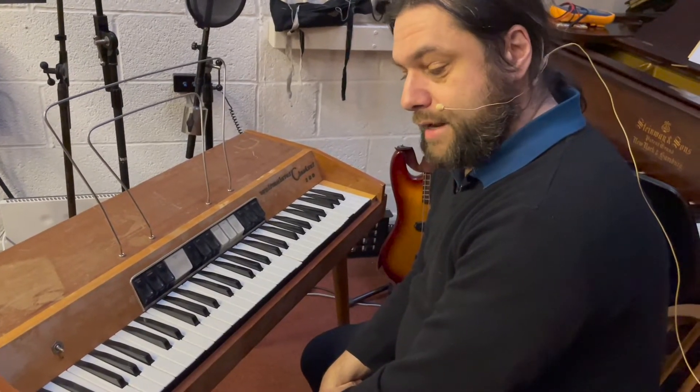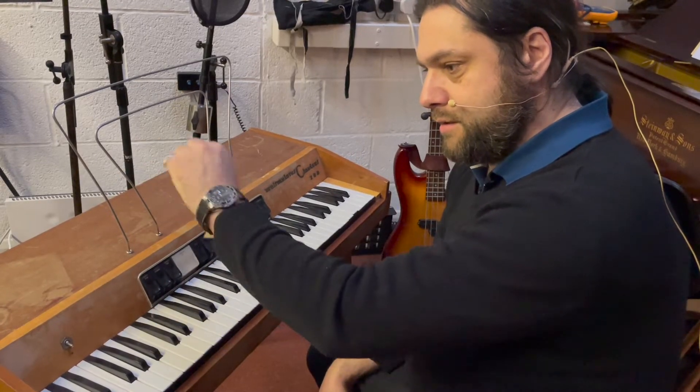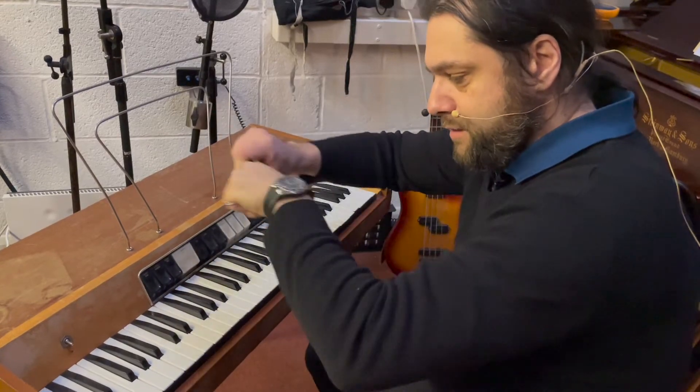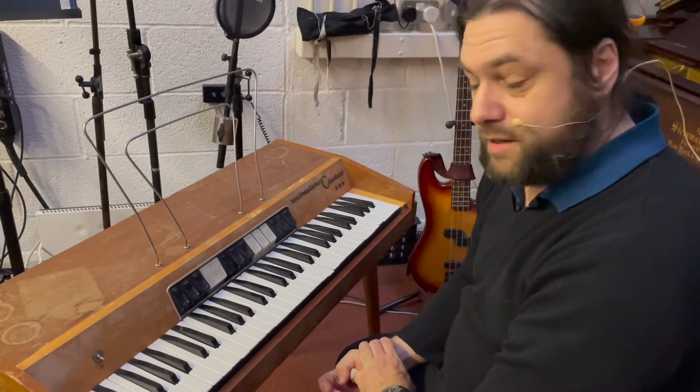I've also got a Weltmeister organ which is not actually in the studio at the moment because it's pretty awful, but the good thing about it is it's sort of blue — a kind of ocean blue color. The blue plastic has got some quite nice mini quadrant faders, like the kind they used to have on mixing desks to set the sounds. But I've never really bothered fixing it because it didn't sound too good when I first got it. One of these days I might fix or modify it and show that in a video.